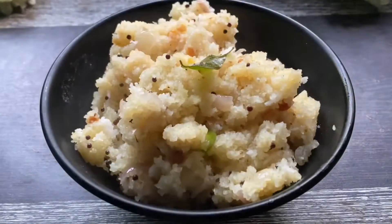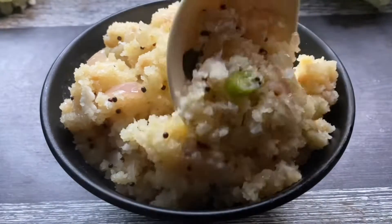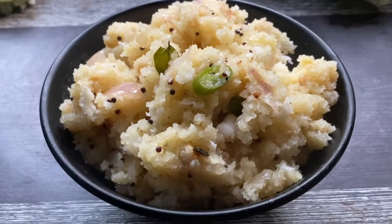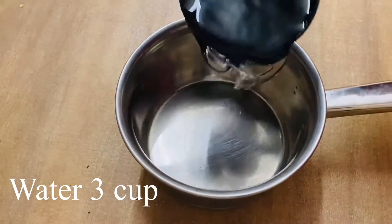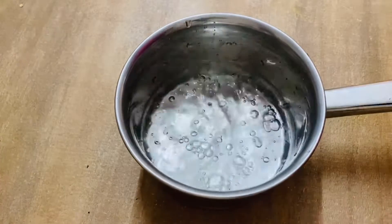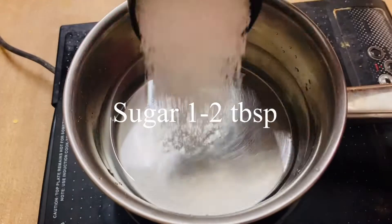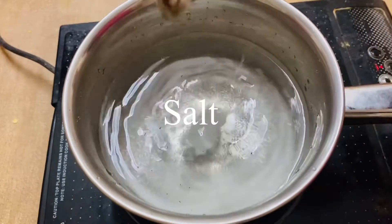We will cook the mustard in the oven. We'll grind 1 cup of rice and 3 cups of water.